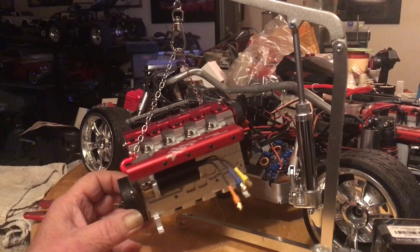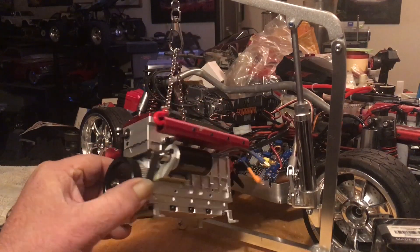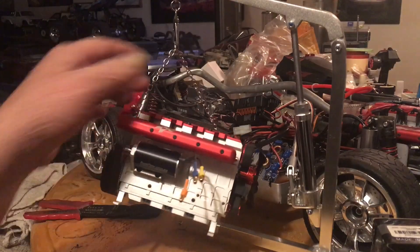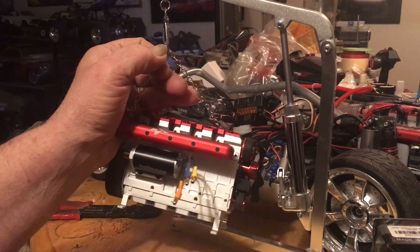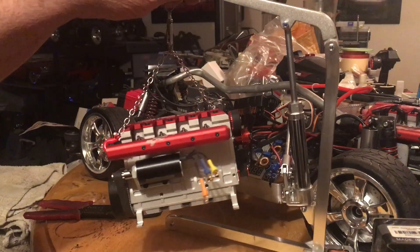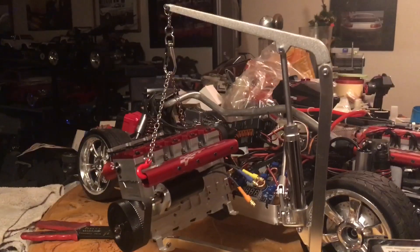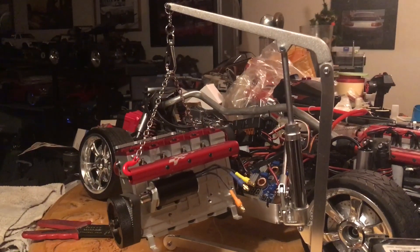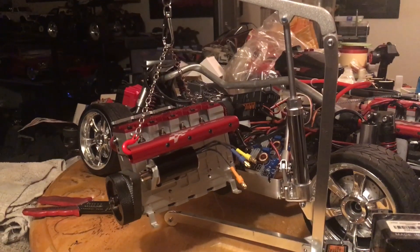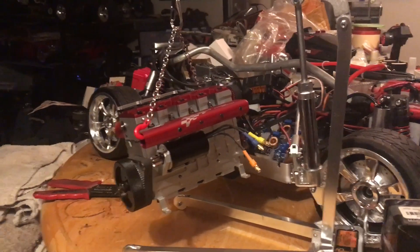Now you can see we've got a starter motor on this beast, and it's a brushless motor. I'm using my little cherry picker here — I love this cherry picker. I didn't even know they made these things, but if you look at it, it's pretty scale and it actually pumped up and is holding the engine. It's been hanging there for about three hours.